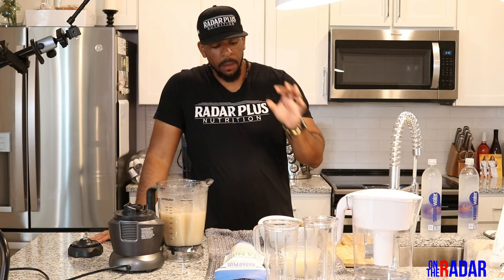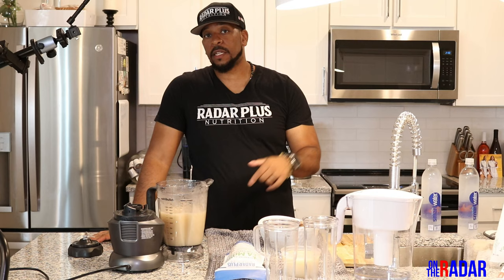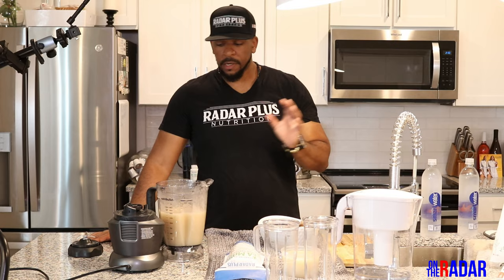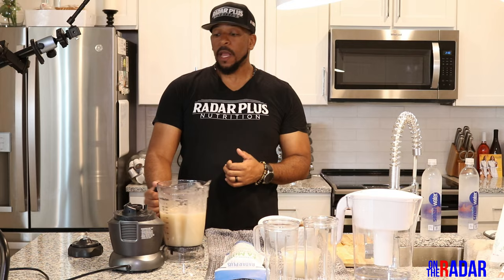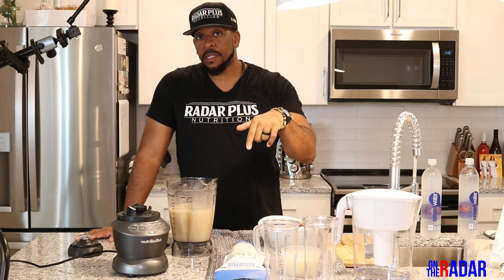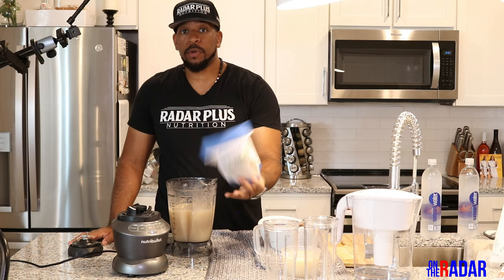I'm going to do more videos — the next one I'll make the Irish sea moss gel, so tune into the next video. Look for the link in the description; I'll show you how it mixes and you'll see what I mean about it taking a little longer with less water. Subscribe if you want. So far the NutriBullet is good — link in the description on Amazon if you want to purchase it. If you want to purchase some sea moss, go to radarplusnutrition.com. That's pretty much it — tune in next time, salute.